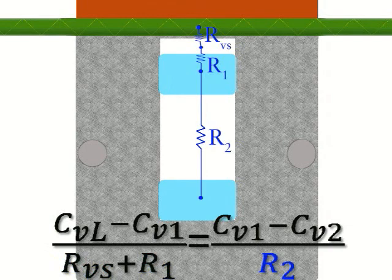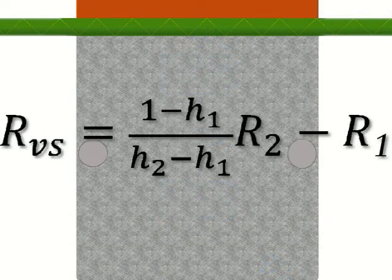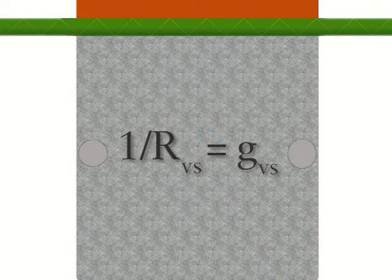If the temperatures of the two sensors are the same, conductance can be replaced with relative humidity, giving this equation. Finally, conductance is simply the reciprocal of resistance.